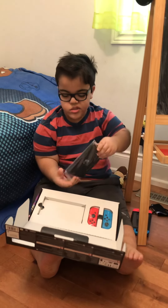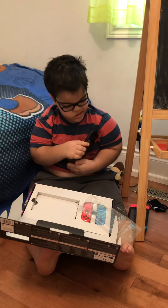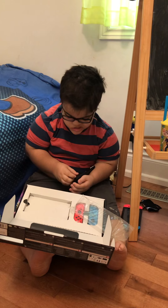This is a tablet. Look at this, it's so clean and smooth. Yep, this is the kickstand.